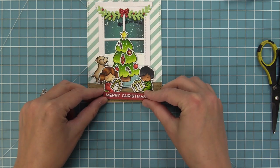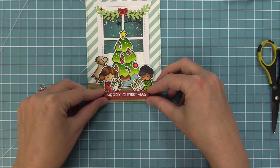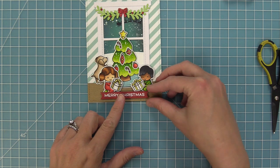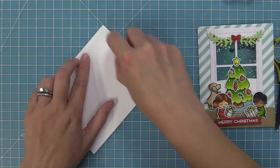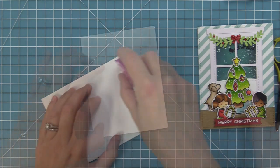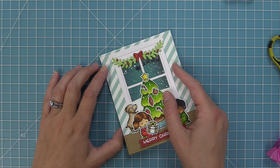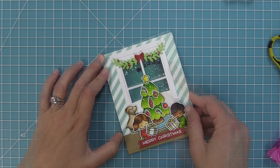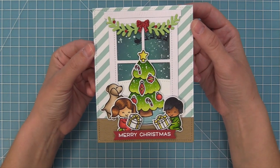We layer that sentiment right in between the kids — it looks so cute. The last step is adding the whole card panel to a standard size card base, five and a half by four and a quarter, with some tape runner. This card is so sweet — there's something about adding that window to these Christmas scenes that just makes it feel quintessentially Christmas. The little puppy dog in the background looking up at Santa — oh my goodness, it's so much fun. Thank you so much again, Mindy!